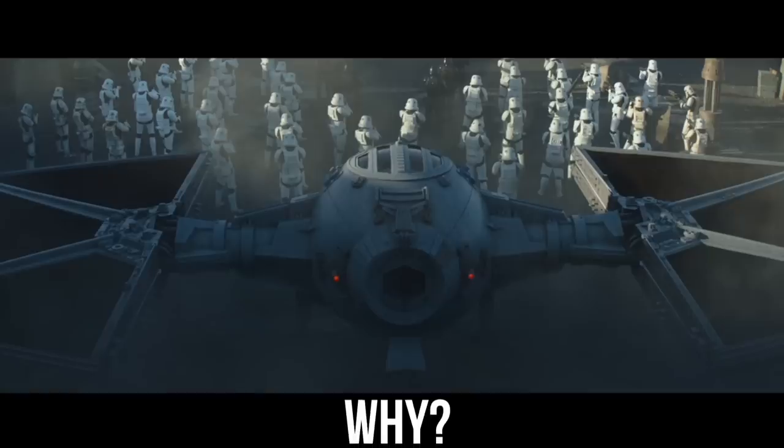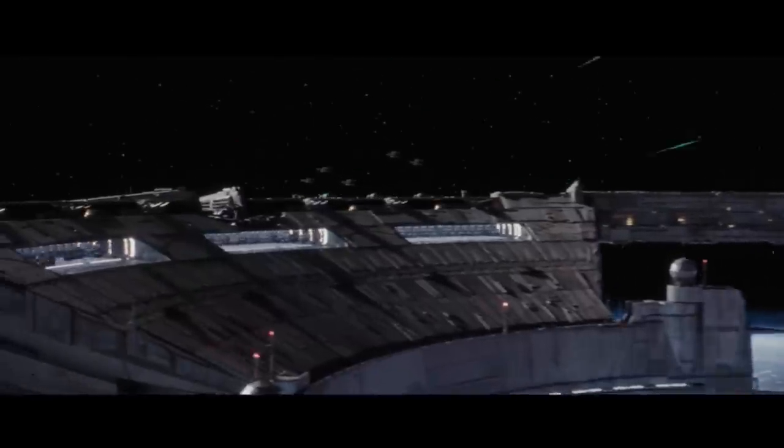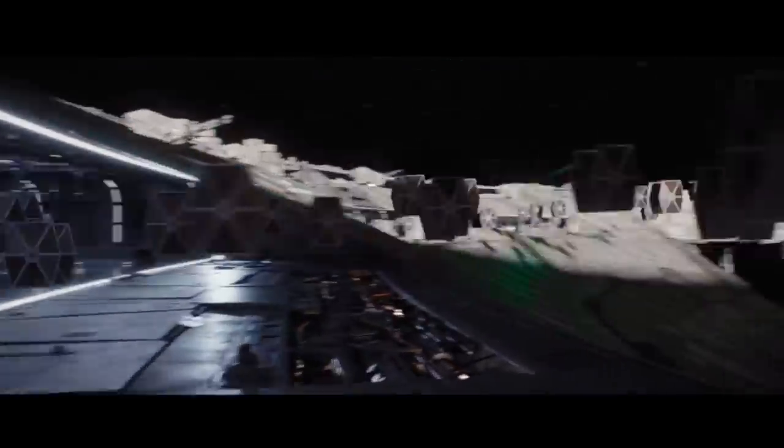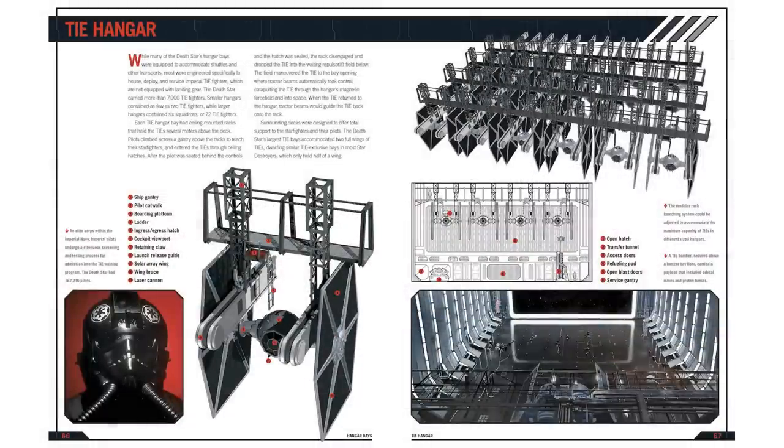But why this change? It's important to understand that the TIE Fighter was designed with an assumed infrastructure around them. It's cheaper to just build the hangar racks and specialized landing pad equipment once, and have all of that safely on a base or a carrier, instead of building landing gear into each of the countless TIEs pumped out over the decades.